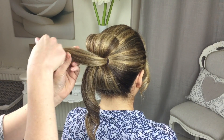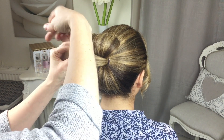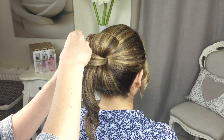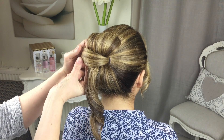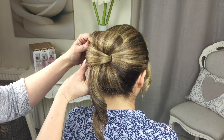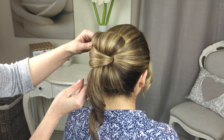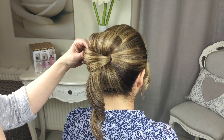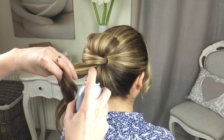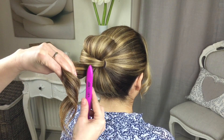Take it across and you're going to curl that in on itself again. Use your fingers to open it up a little bit, get it to the shape you like, and then pin it.